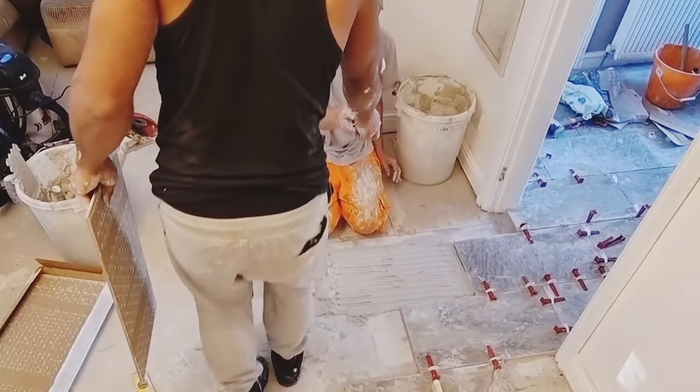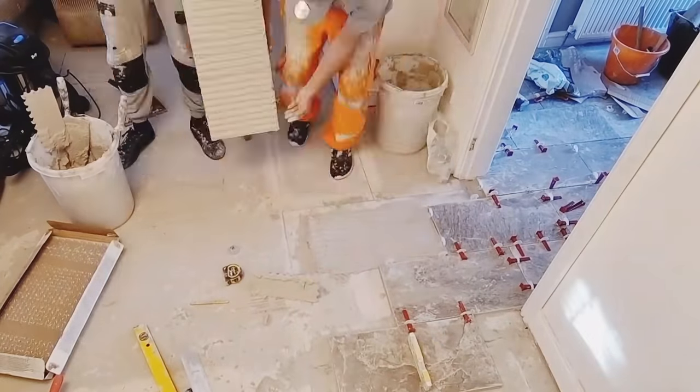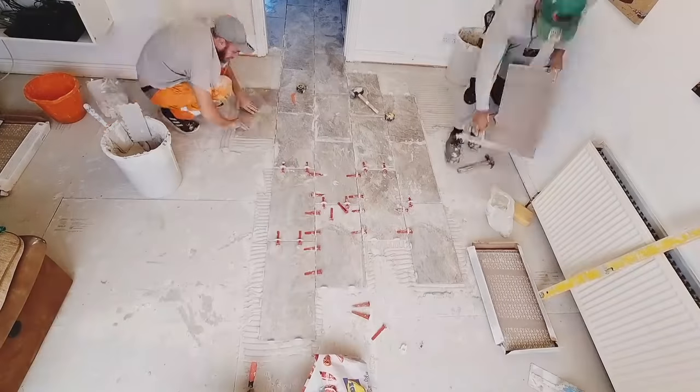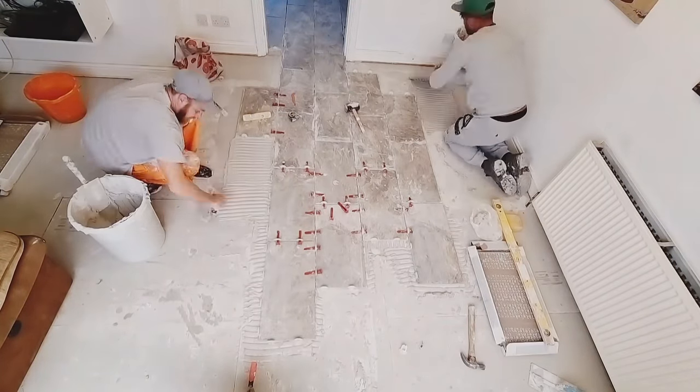Hope you're enjoying the video guys — stick around to learn more. The next how-to is coming right up. Share your first tiling experience in the comment section below with any tips and tricks you've picked up along the way — we'd love to hear about your journey.